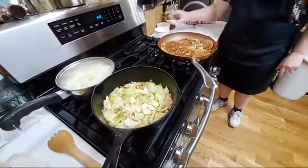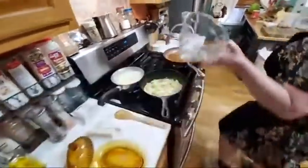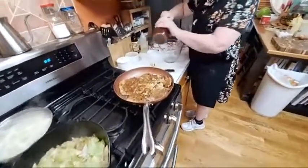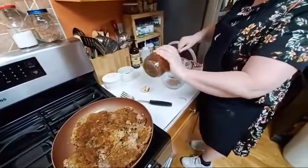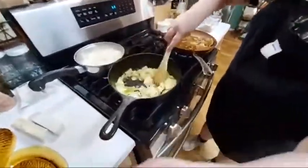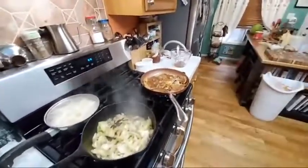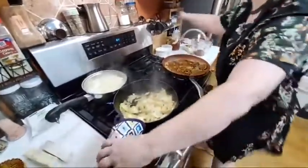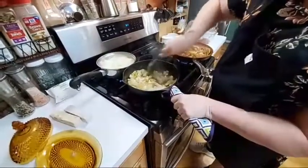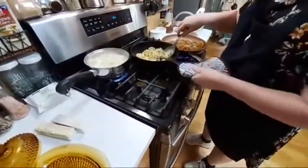We're going to start getting the broth ready for our gravy. This looks like it's about done — let me turn it off. I need to deglaze — it's not really burnt, just stuck. It's still brown, not dark. There's our cabbage — it looks good.